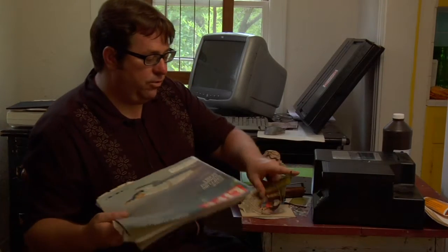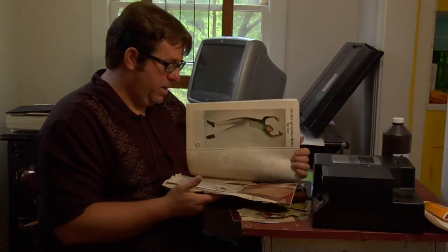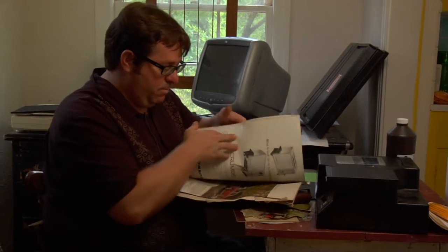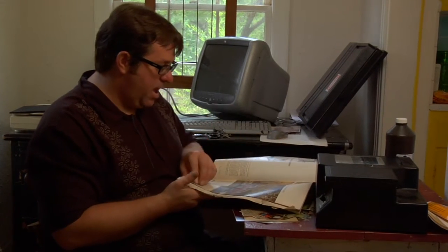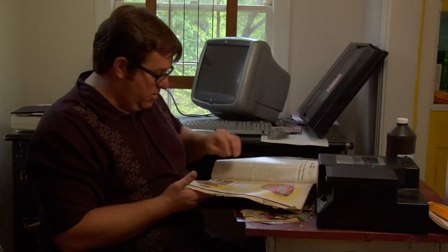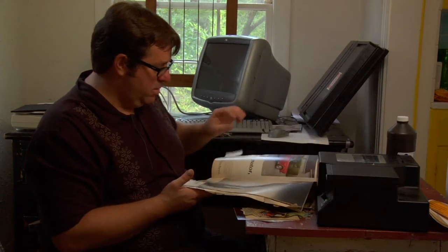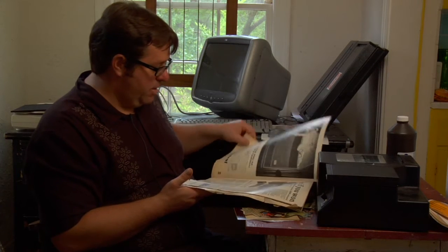One thing that I really enjoy doing is making collages from old magazines. When I'm in my down times trying to relax, I just look through these magazines and you get them at garage sales — you never want to spend too much money on them.